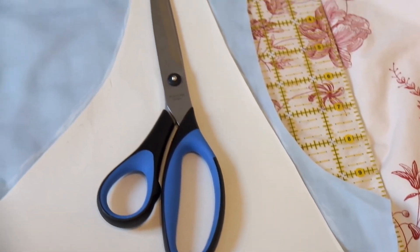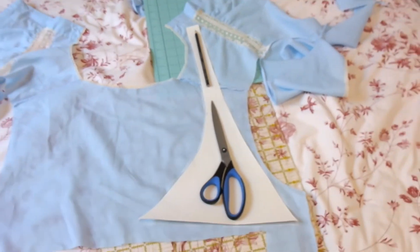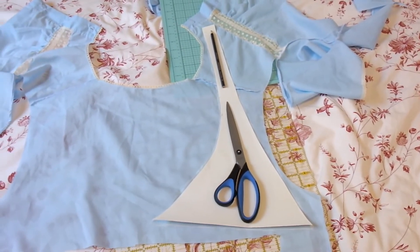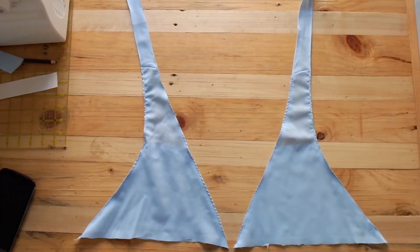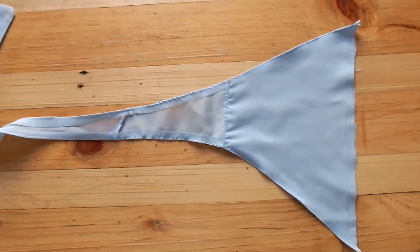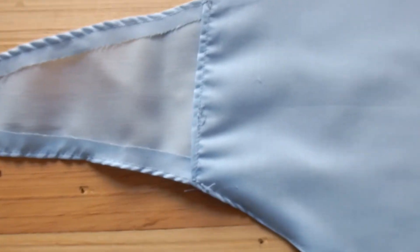Trace the top pieces of your dress. You can see I disassembled the old nightgown to give me enough material to keep each triangle to one piece, but you can always sew two pieces together. Cut these out with extra material around the edges and neatly sew the side seams. My fabric was a little sheer so I decided to add an extra layer on the inside of the triangles so it wouldn't be see-through.